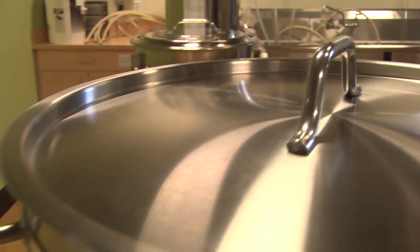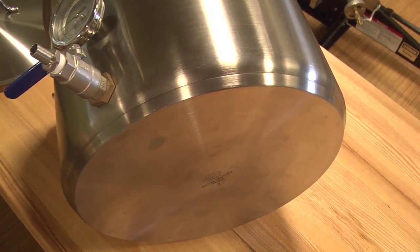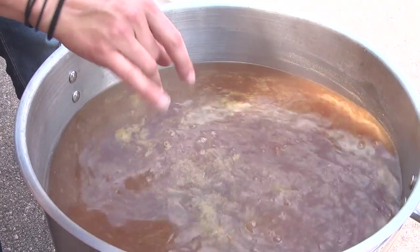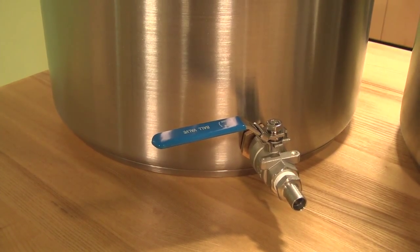All of these pots come standard with a heavy duty stainless steel lid and hollow handles. The 5mm bottom has 3 layers — an aluminum layer sandwiched between two stainless steel layers. This allows for superior heat dissipation and elimination of hot spots.